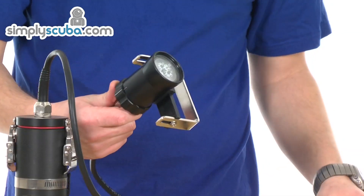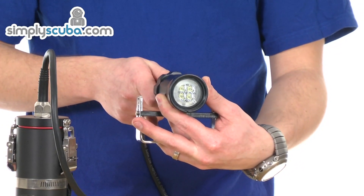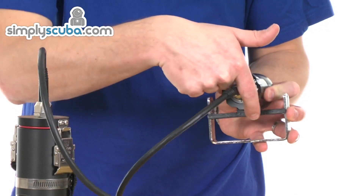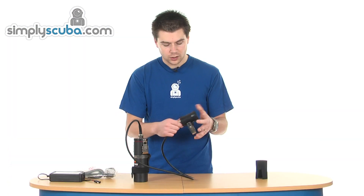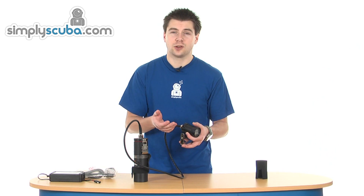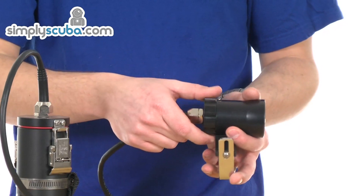The head itself uses an 880 lumen LED module. It's got two settings on a swivelling switch — low one way and high the other way, plus off. It's got thermal protection, so if you use it on the surface and it starts to overheat, it will switch itself off. A simple operation.